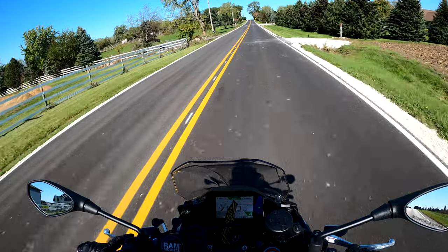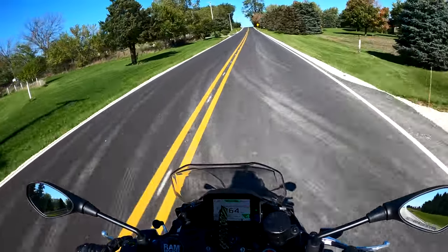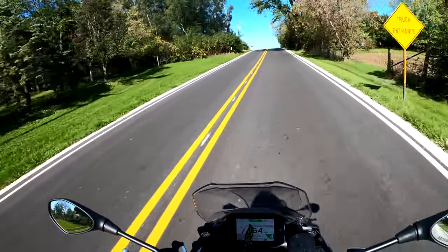Never been down this road before — I've always kind of wanted to ride around back here and see what's up, so here we are checking it out.